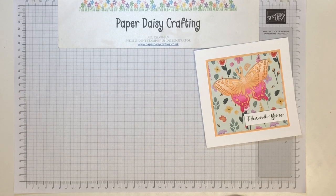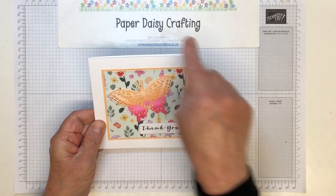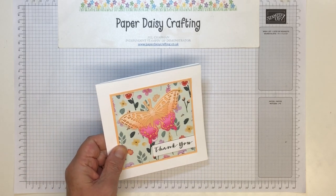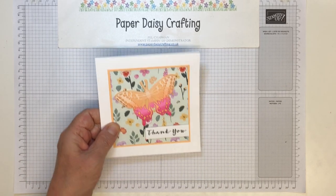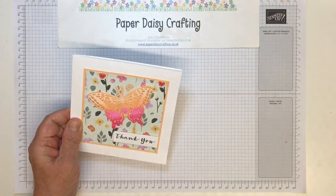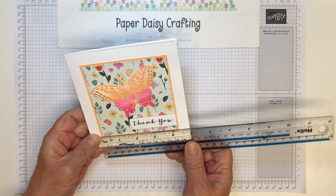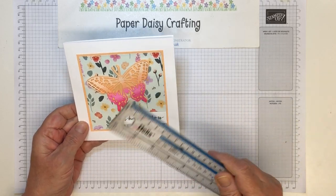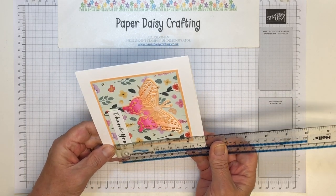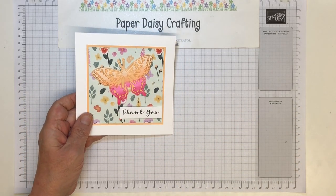So what do we need? I mounted mine onto a square card base — 14 by 14 centimeters, or five and a half by five and a half inches. We've got a panel of cardstock which is 11 centimeters square, and then the square of patterned paper is 10 and a half centimeters, or four and an eighth inches.